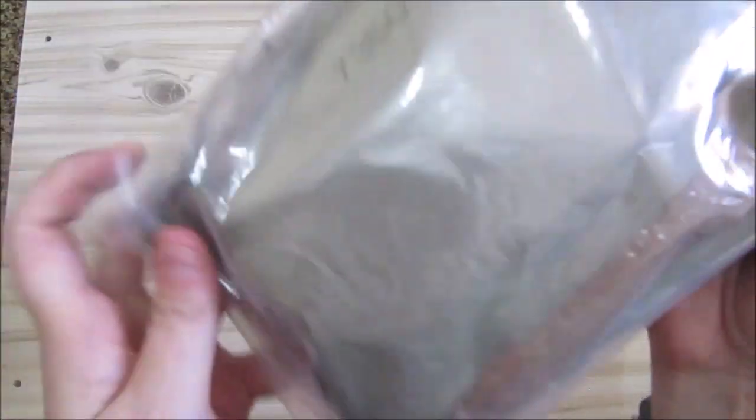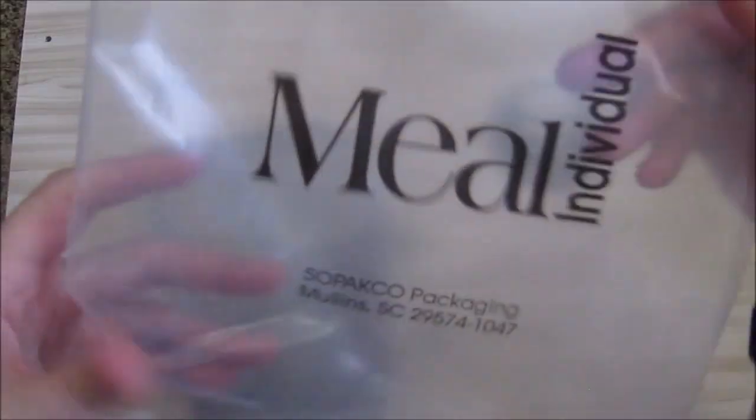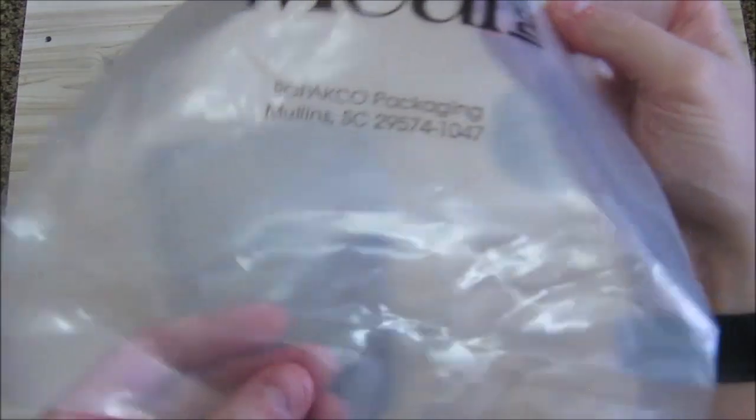This one, unlike the other one, is in a separate little bag. This is a black bag — the other one we did previously was bluish. I don't know if that makes a difference. The only sad thing about these bags is they don't have a resealable seal, so you can't reuse the bag for anything else.